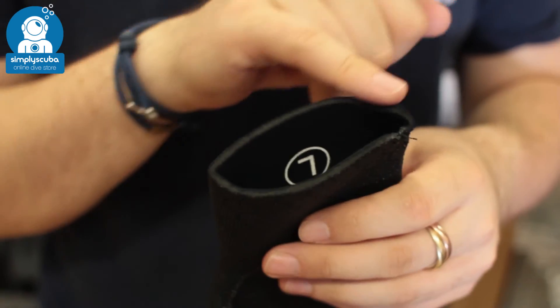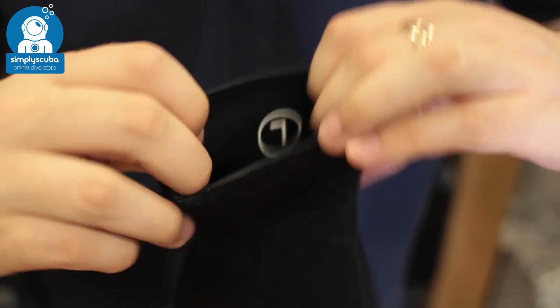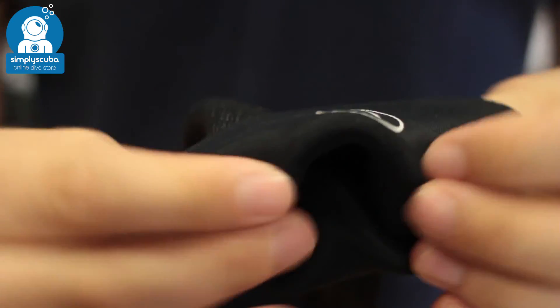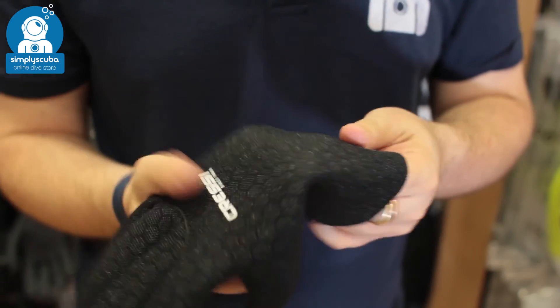Very simple design glove. The cuff seal itself is just a raw cut neoprene, and on the inside you can see that very flexible lining that just complements the stretchy neoprene itself.